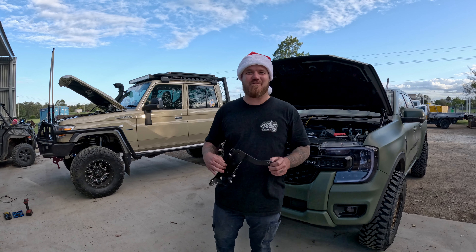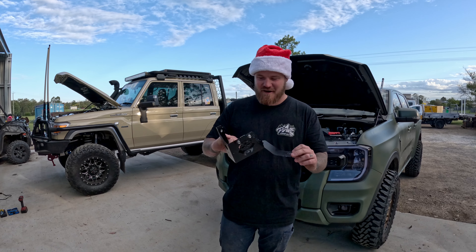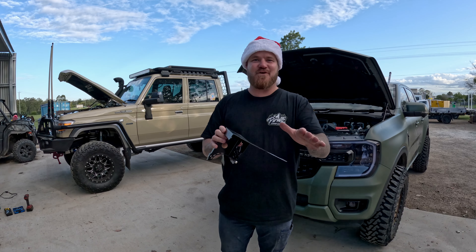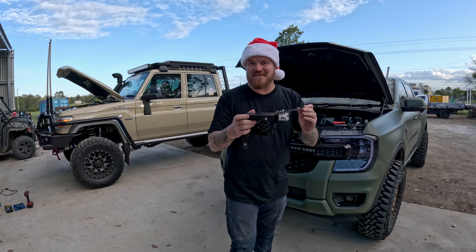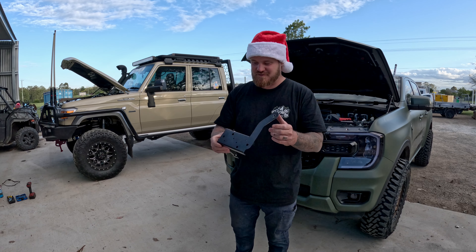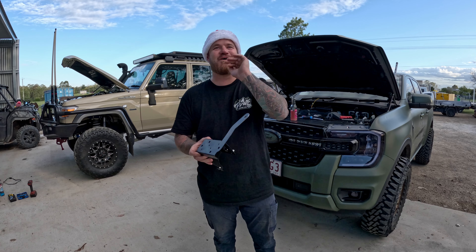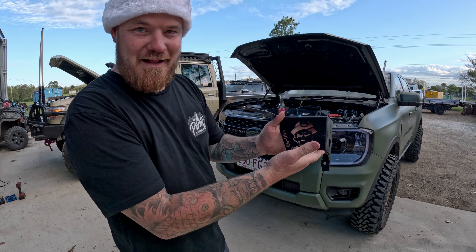G'day legends, week one of our seven weeks to Christmas — eight weeks, eight products. First one we've got is our BCDC midi fuse holder mount. Now if you look really closely, I'm a terrible painter. I didn't have time to get this powder coated before releasing it tomorrow — I set deadlines and didn't have a chance. So this is a stainless steel bracket, fully stainless steel construction. I've just quickly sprayed it. The real ones are going to be beautiful. Anyways, don't take notice of that. Of course, we've got our pirate skull logo.